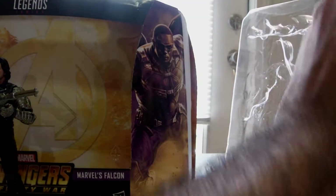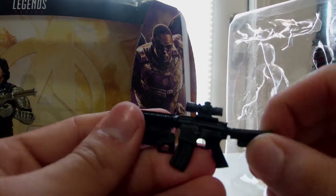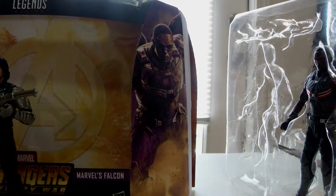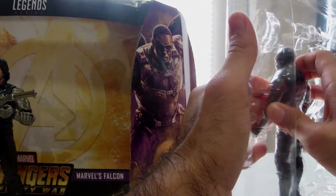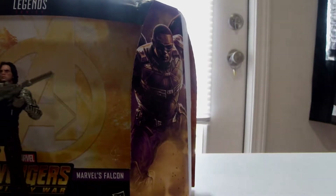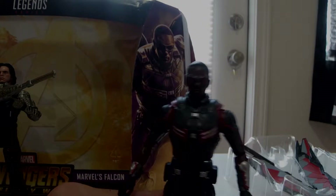Let's get Falcon now. This kind of looks like the gun he used — kind of. This gun is for Falcon though. I don't understand why they couldn't just give us two submachine guns like he used; it wouldn't be that difficult. Alright, here's the Falcon figure from the movie.